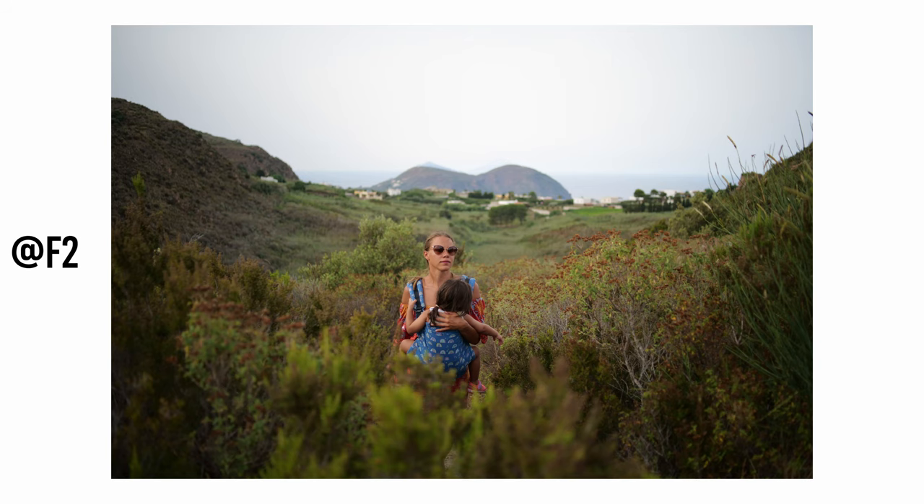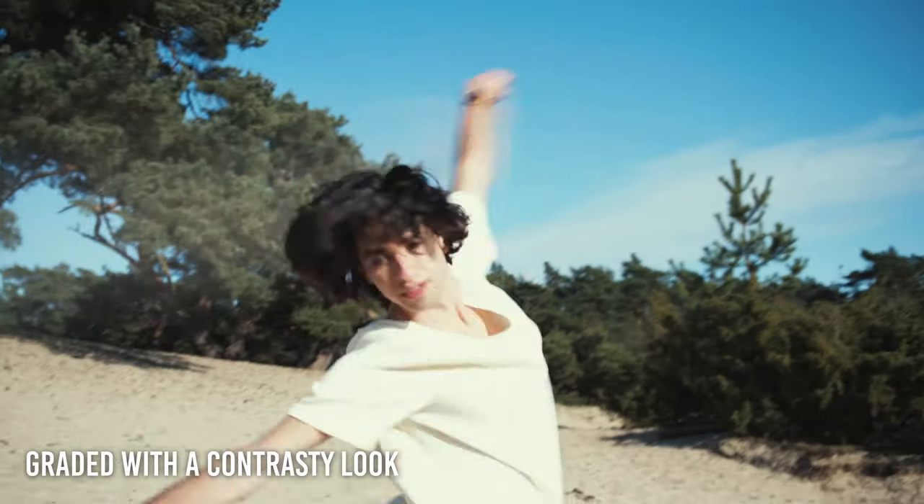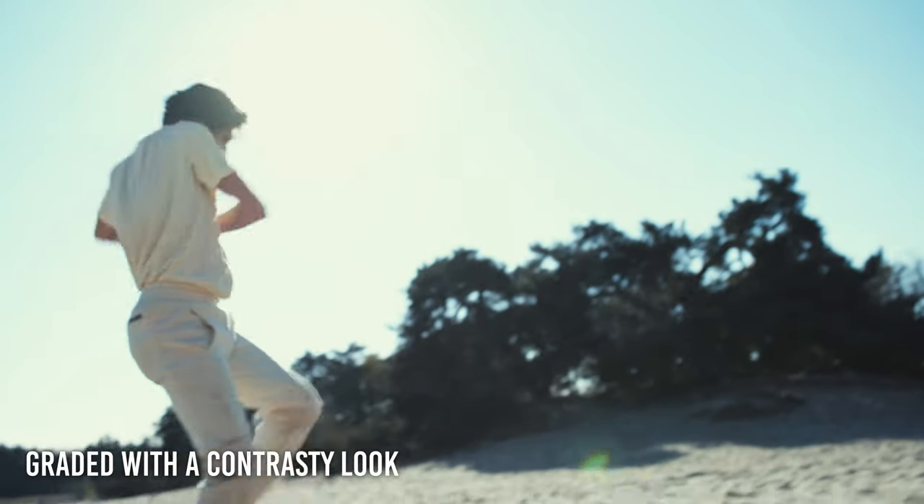Regarding color rendition, all the Zeiss Classic lenses are pretty much color-matched and have a fairly neutral look in colors and saturation. They are a little contrasty, which can make saturation appear slightly higher compared to other lenses, but they are not as crunchy as Nikon lenses — they are more neutral in my opinion.